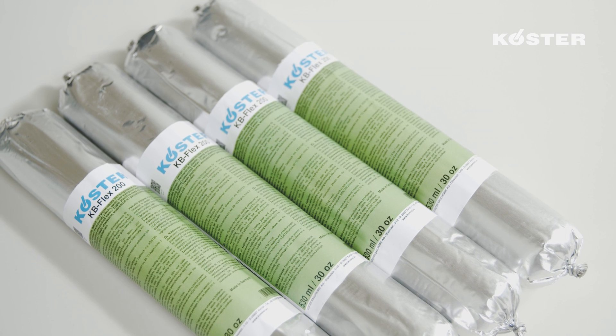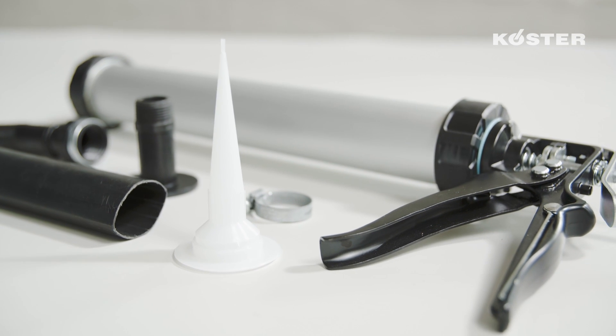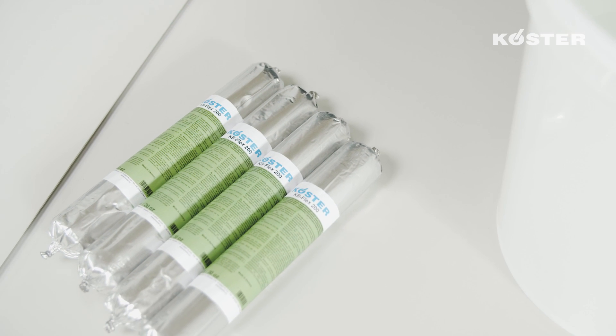KUSTA KBFLEX 200 is a permanently plastic waterproofing compound for sealing pipe and cable penetrations. The material can be installed on dry, moist, and wet surfaces, as well as against pressurized water.